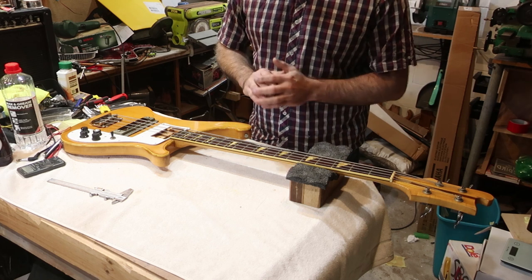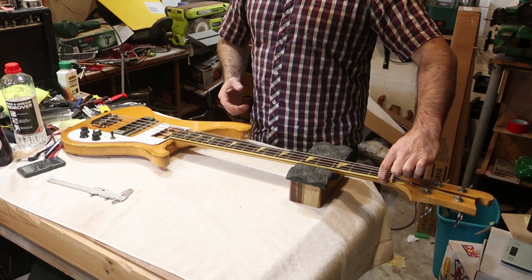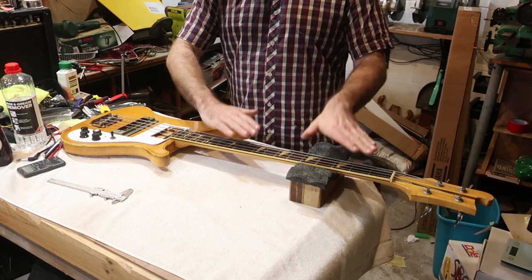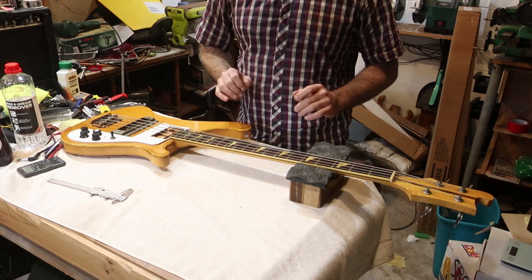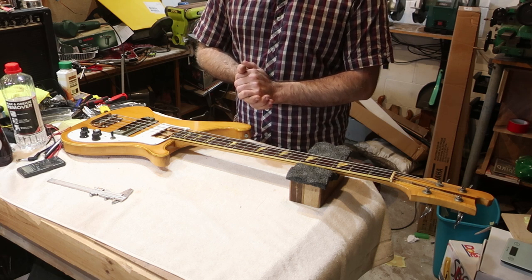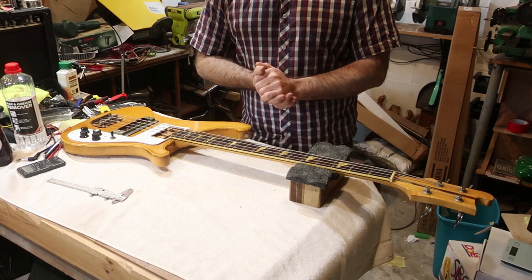Yes, this is going to work well. I remeasured the nut because I was worried that it was wider than my Rickenbacker — it's actually half a millimeter thinner than the Rickenbacker, so by the time we get the depth down, that's going to be pretty much spot on what I'm looking for. So without further ado, I'm going to take this apart, pull the frets out, and then it's a whole lot of work but it's the safest option.